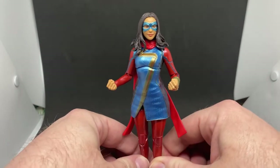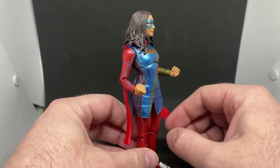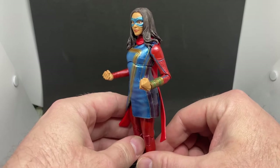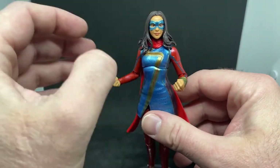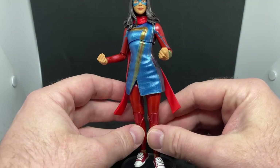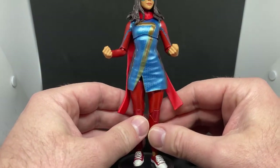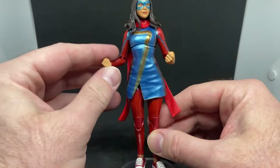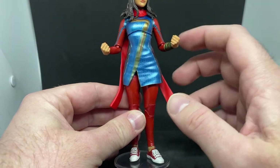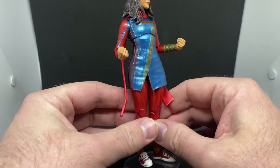The lack of accessories is a little bit of a pity. Some effect pieces would have been cool — we've seen previous Miss Marvel Marvel Legends figures come with longer, bigger arms you can swap out. Given her powers are a little different in the show, leaning more mystic, it still would have been cool to get even just clear purple fists or something like that.